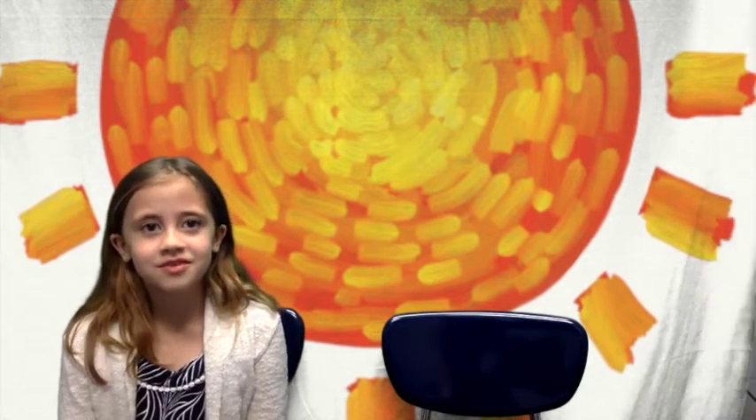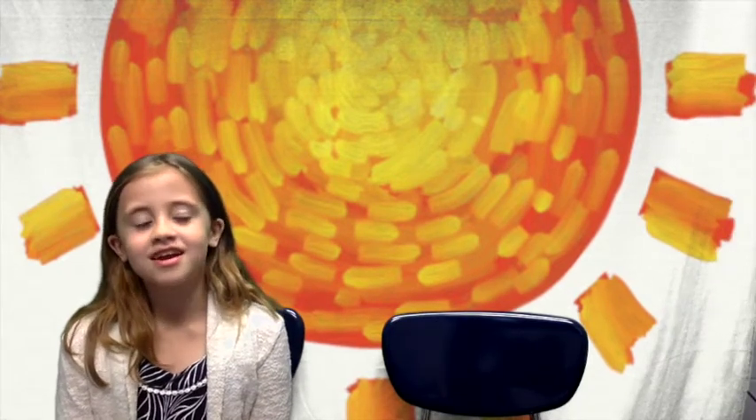Hi guys, today I'm going to be teaching you about tornadoes and I have two guests that are coming up here to teach you guys how tornadoes form and how to keep safe.